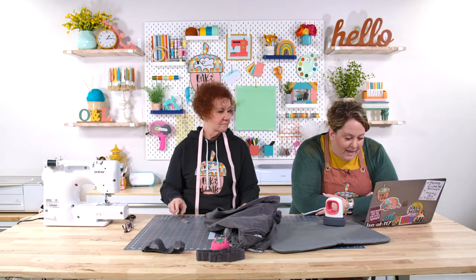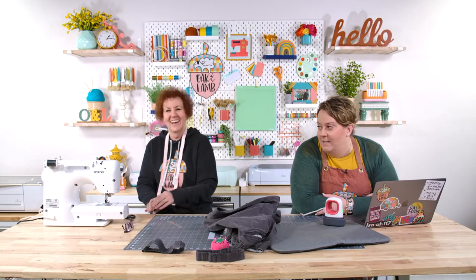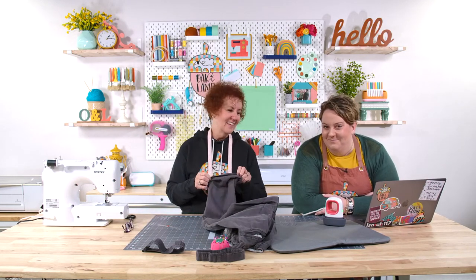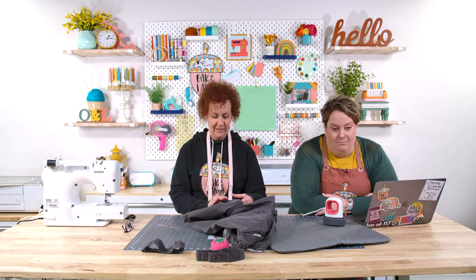They want you to come back. They're already asking for you to come back. Who wants to know embarrassing things about Anna and Becca? I can't think of anything embarrassing about me. Ask your questions about sewing, about whatever — we don't care. We're here to chat now. You know the drill — it's my favorite part of the show.